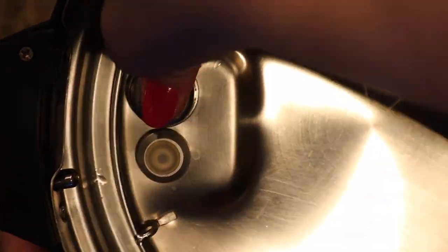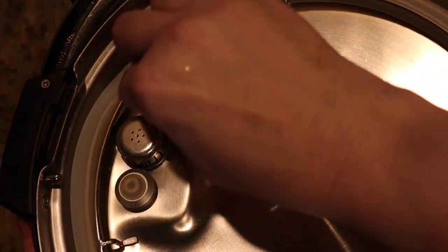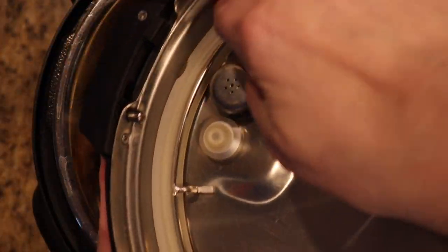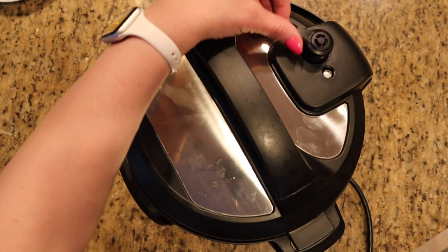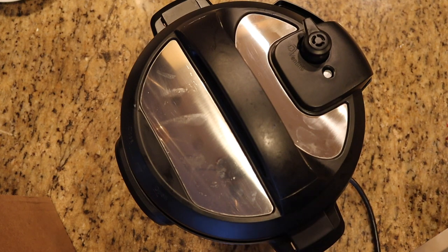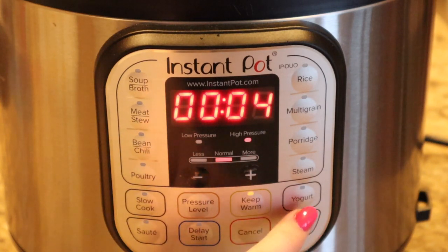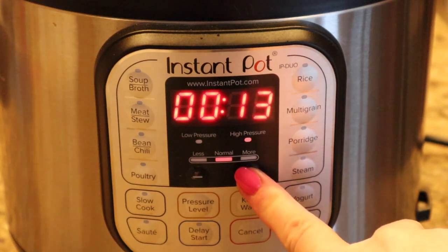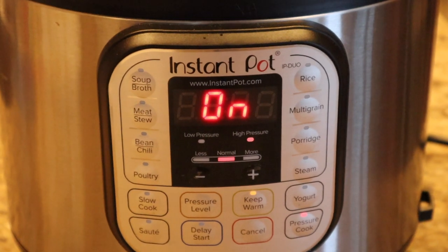Put on the Instant Pot lid — first pop on the valve cover, ensure the sealing ring is seated flat all the way around by running your fingers around it, then lock the lid in place and set the valve to sealing. Hit cancel to exit sauté mode, select high pressure, and bring the time up to 30 minutes. We're going to cook it on high pressure for 30 minutes, followed by a 15-minute natural release.